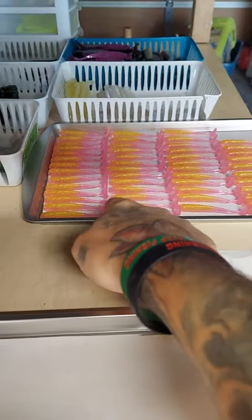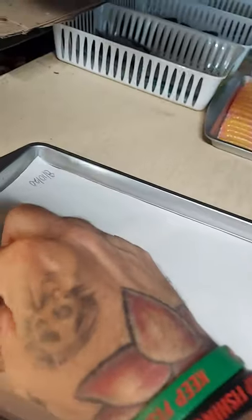We just heated this up. We're finishing up a run of Stanks Bait Co. 3-inch swims. It's a silicone open pour.